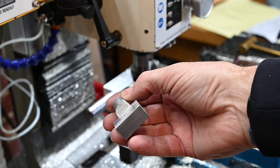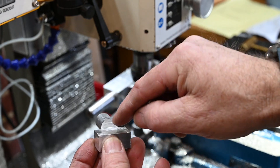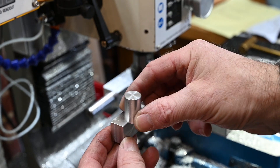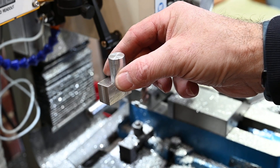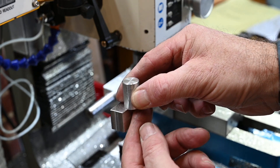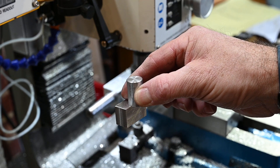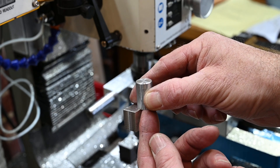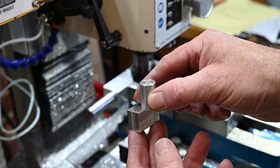There you go. This is exactly centre of this, so when I put that into the chuck and line this up with the end of some stock in the rotary table, I'll know that the end of the stock is exactly at centre and I can measure back from that point.